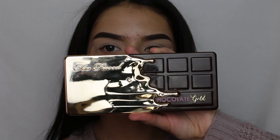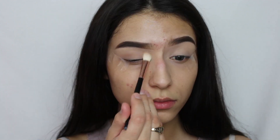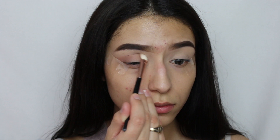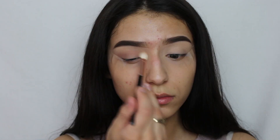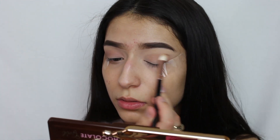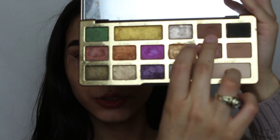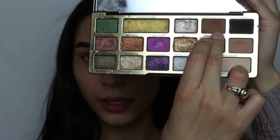Now I'm going to go ahead with the Too Faced Chocolate Gold Palette and start off with SoBougie as a transition color, applying it all over the crease. Then the next color we're going to use is Cocoa Truffle, applying it on the crease.